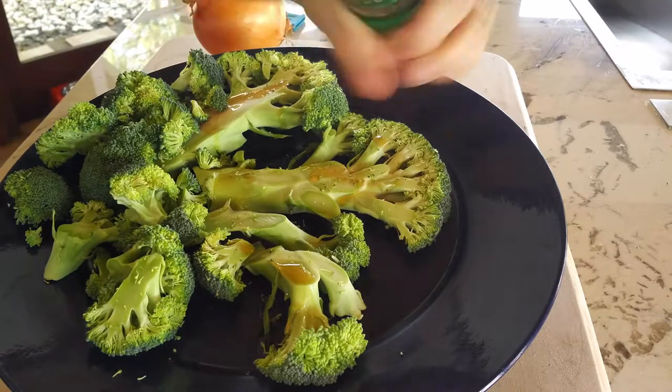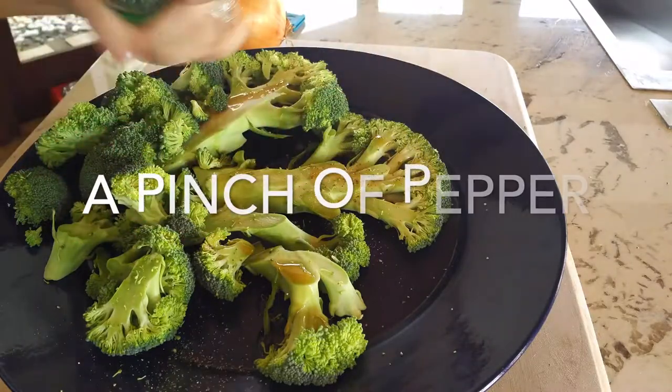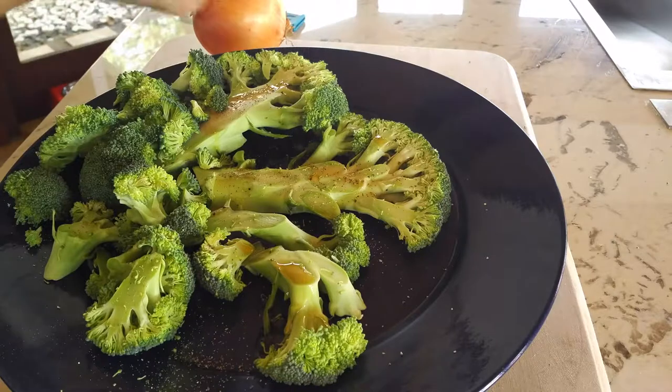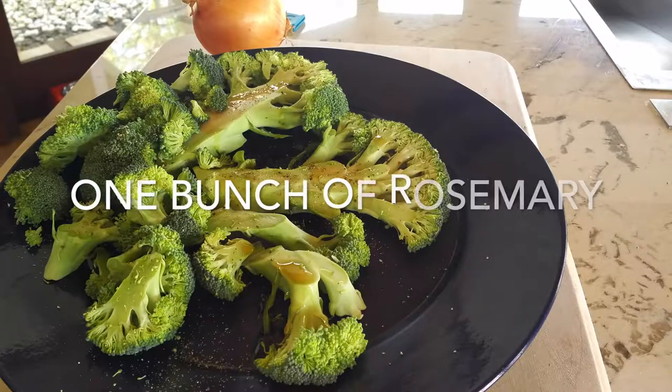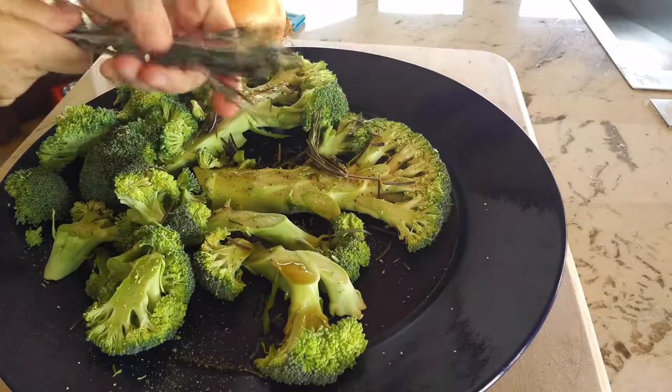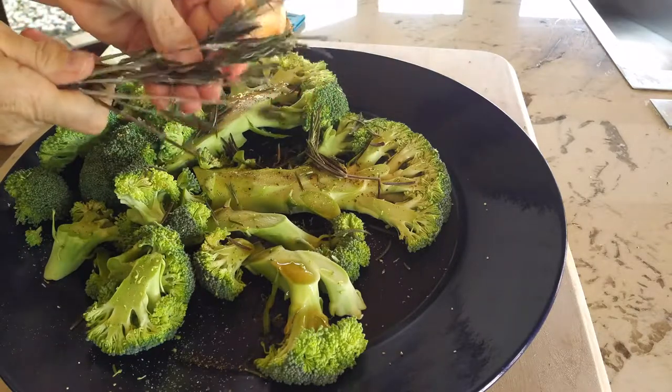It's going to be delicious. So we have a head of broccoli and we sliced it from the stem down and we kept the rest of the broccoli pieces. We add some delicious sesame oil, dark sesame oil — really aromatic — a pinch of salt and pepper and some rosemary.